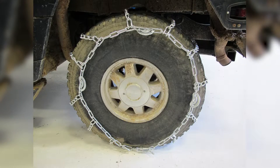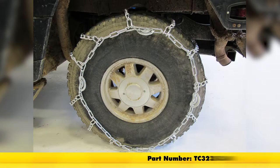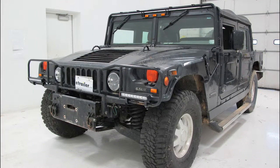And that'll do it for our look at the Titan Chain Tire Chains with Cams, part number TC-3235-CAM, on our 1999 Hummer H1.